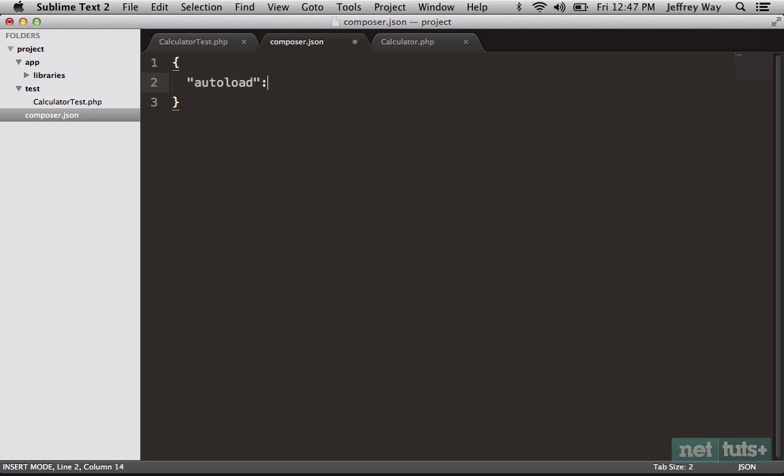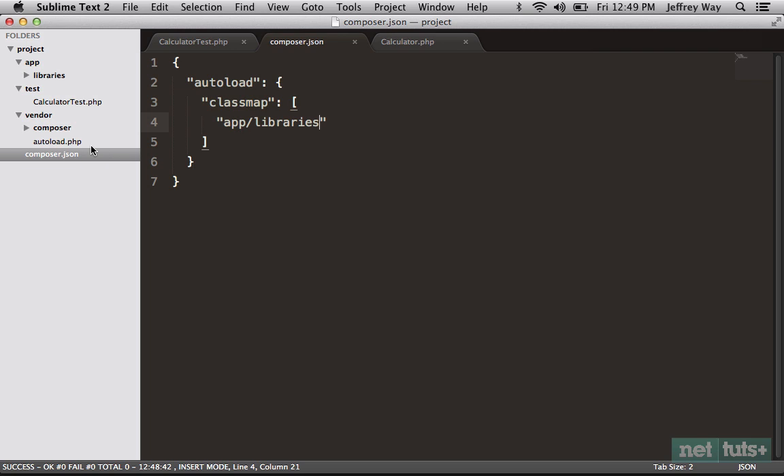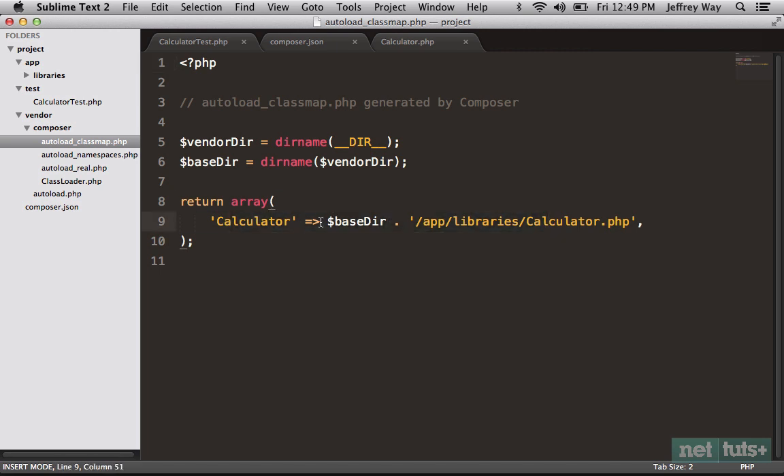In composer.json we can specify what to autoload — are we doing PSR-0 autoloading, or just a simple class map? We can specify the autoload property. You have a couple of options: you can follow PSR-0, which is a popular convention covered in a recent Nettuts article. But I think the easiest introduction at first is to specify a classmap. The directories we need to autoload are just app/libraries. Now if I run composer install, we get a new vendor directory containing autoload.php, and inside you'll see it creates a classmap — simply an array of key-value pairs where 'Calculator' points specifically to where that file is stored.